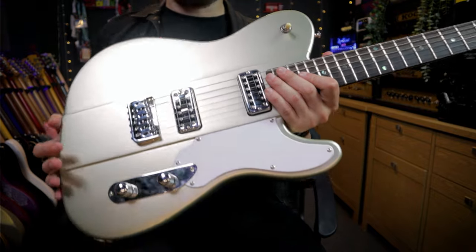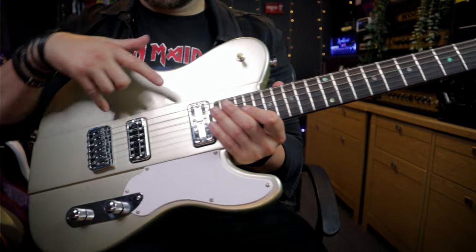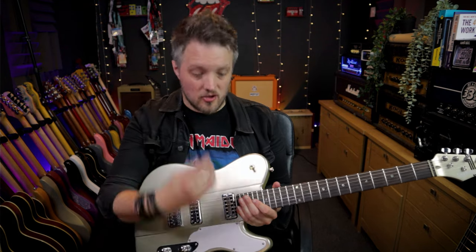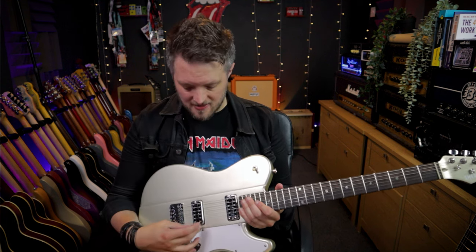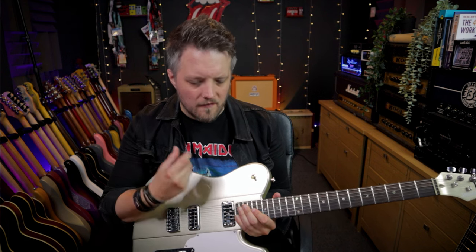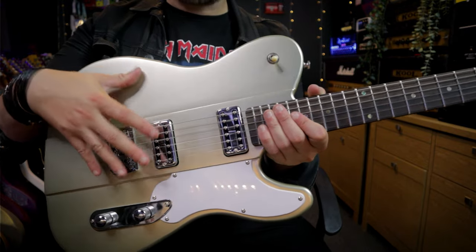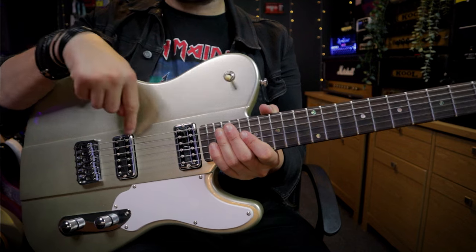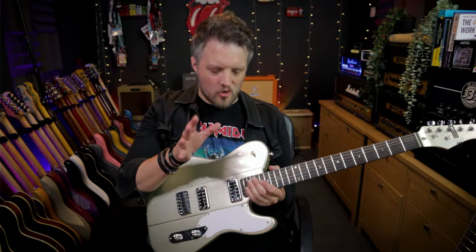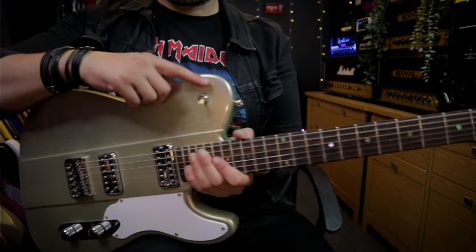Coming down to the top of the body, we've got a stoptail bridge — string through body with six individual saddles. We have two Page Filter Sonic humbuckers, which are like your Filtron pickups you get on a Gretsch. Because these pickups are quite narrow, they pick up a smaller range of vibrations across the string, giving you a more pronounced high end — kind of Filtron, P90 sounding pickups. Really crisp in the top end. We've got a three-way selector switch: down is bridge, middle is both, up is neck. Then a single volume and single tone. So we've kind of got the Gretsch thing with the pickups, the Firebird aesthetic with the raised section, the Telecaster-style control layout, and a Les Paul-style toggle switch. It is a bolt-on as well with a recessed neck heel — very comfortable to get up at the top end.